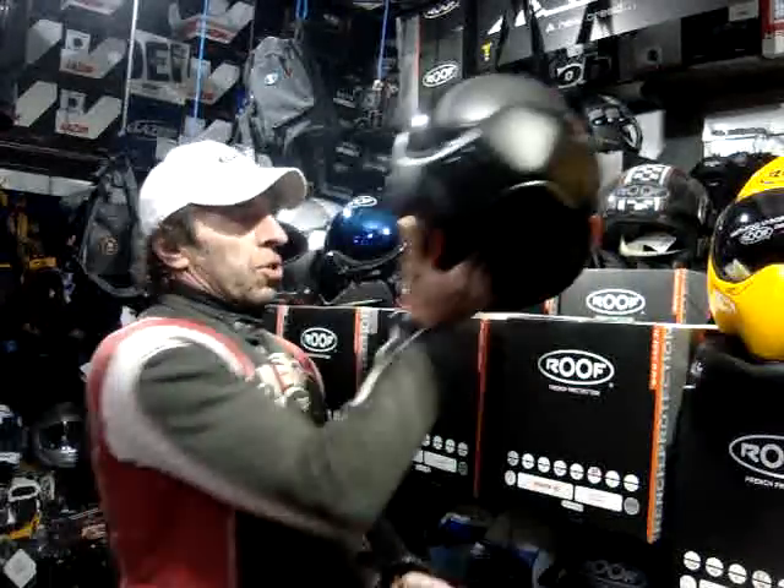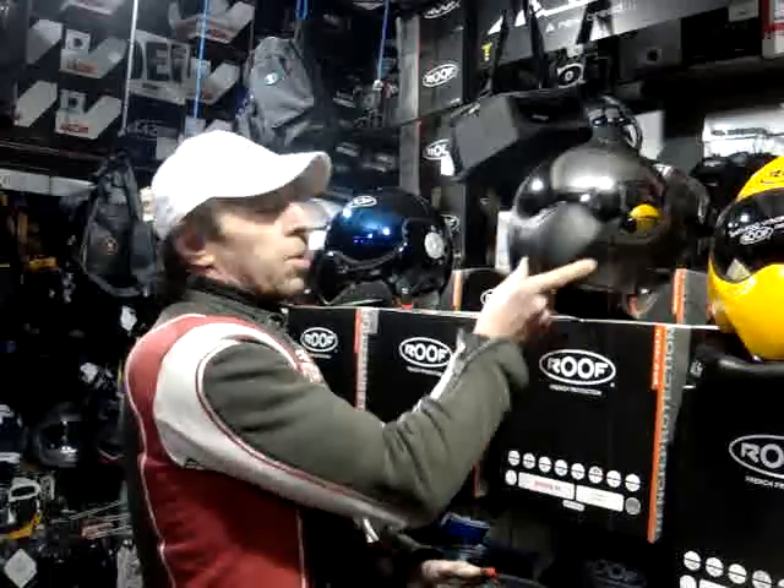Excuse the shakes — bad night. Right, so that should be it.